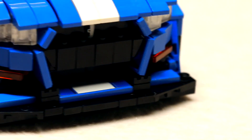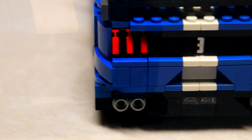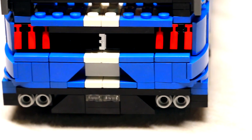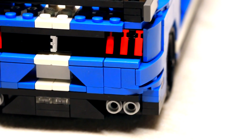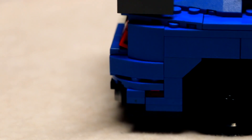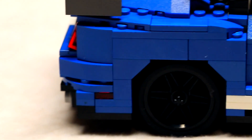Probably the two things that took the longest to design were to figure out how to slant those front pieces around the grille and how to slant the lights back here. It may not look that difficult, but when you've got a whole bunch of pieces pointing every which way and you have to attach them, it becomes fairly difficult to do it all in a limited space in there.